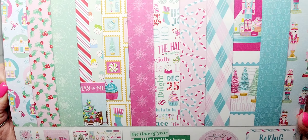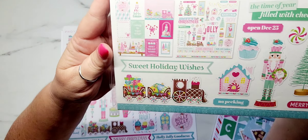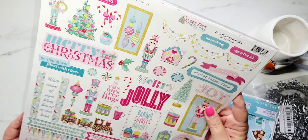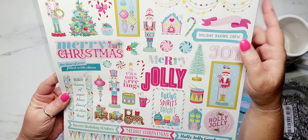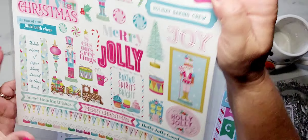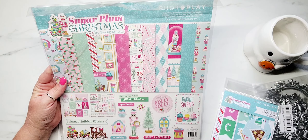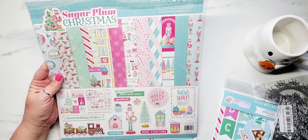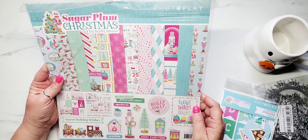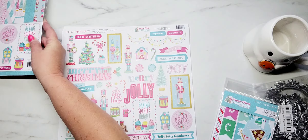This is absolutely adorable. I'm going to show you a closer look at some of the extra papers that I bought and also a better look at the stickers. I really like this because of all the pastels — I'm loving the mints and the pinks together, and of course I'm loving the little nutcrackers. I thought this was a really fun collection.